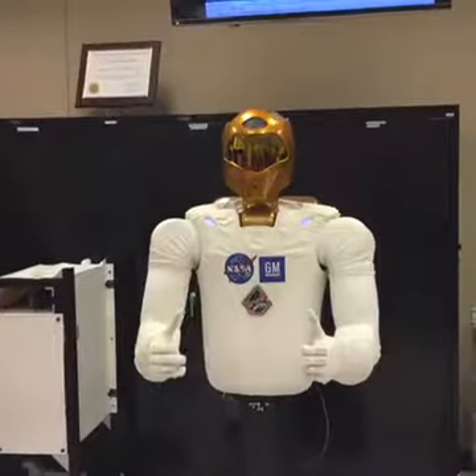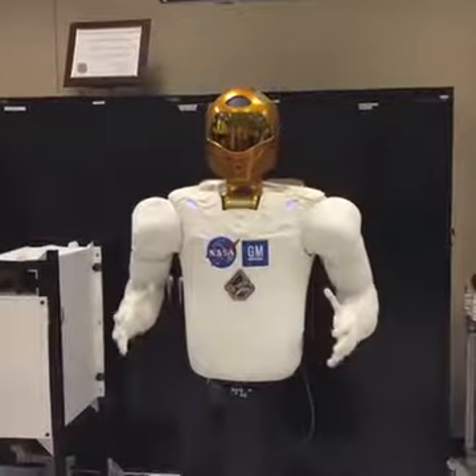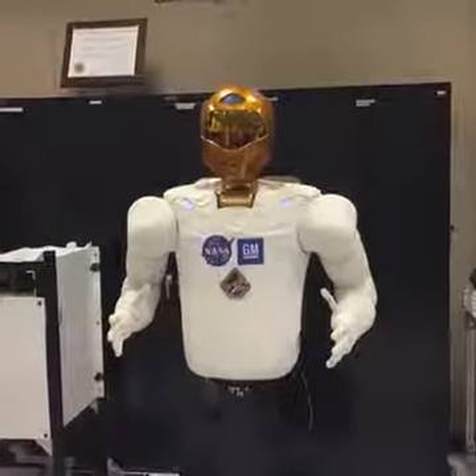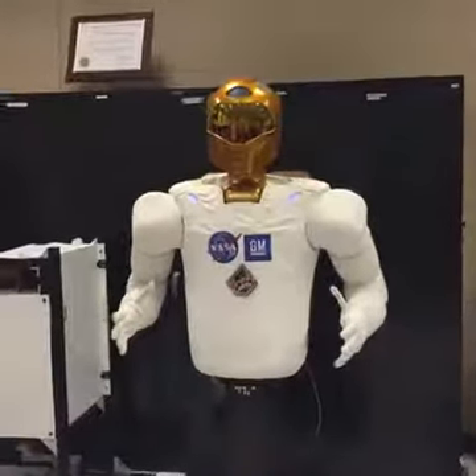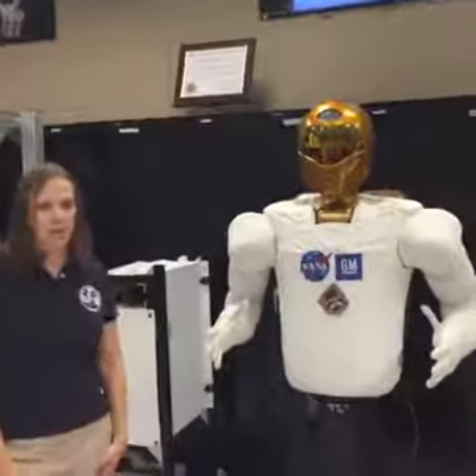The Robonaut's hands are meant to be as anthropomorphic, as human-like as possible, so that we can use the same tools as the ones that are already up there for the human crew members on the International Space Station. And you can see we're at least as dexterous as a suited astronaut.